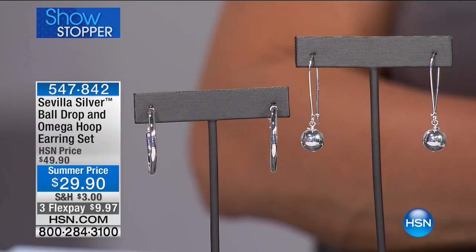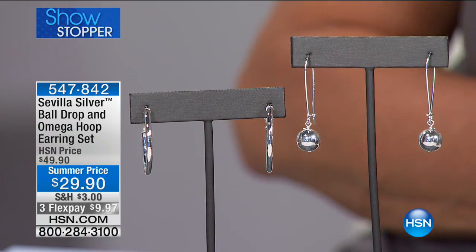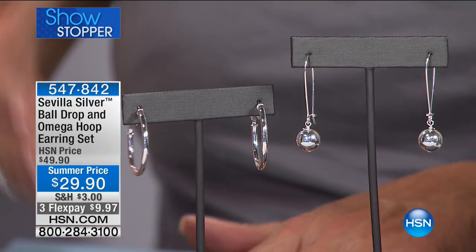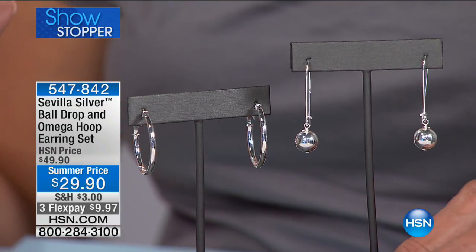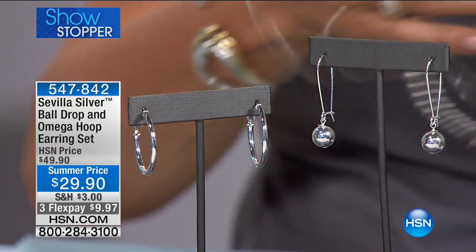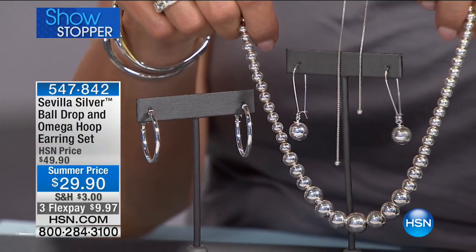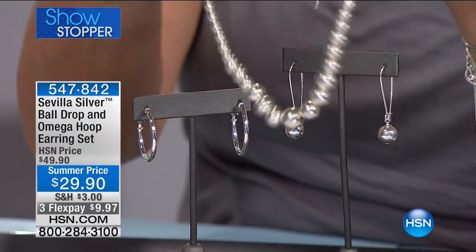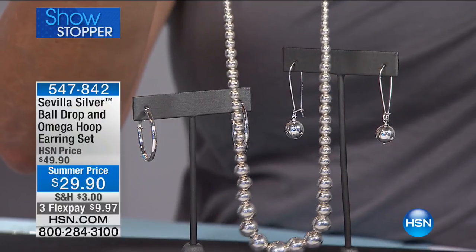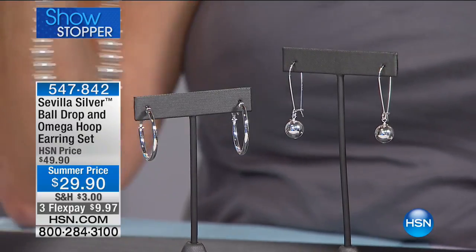We've got a couple things to show you, and you actually get both pairs of earrings — it's not a choice. We did a great pair of hoops because we can all use more hoops, and then a fun little ball drop design that looks awesome with the necklace. Look — we have the ring, the bracelet, the necklace, and now the earrings. There's your suite, the whole set. And we're not just giving you that drop bead — we're also giving you that classic hoop, a perfect size, both together at this value.